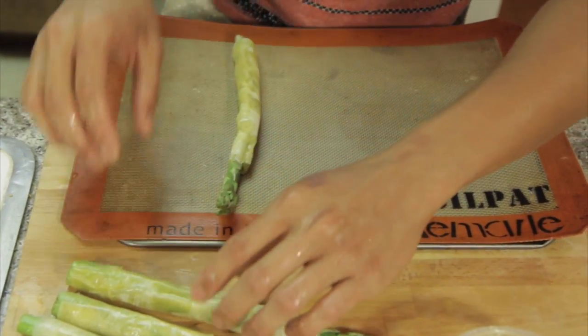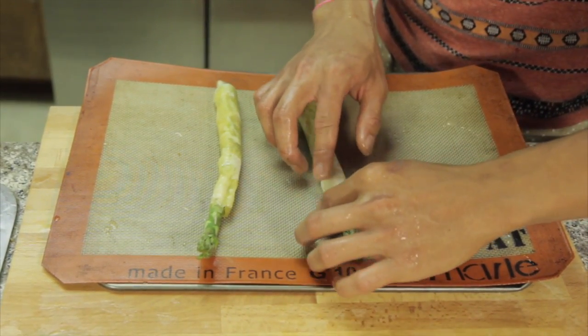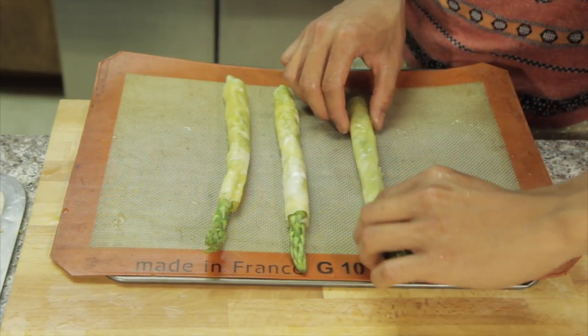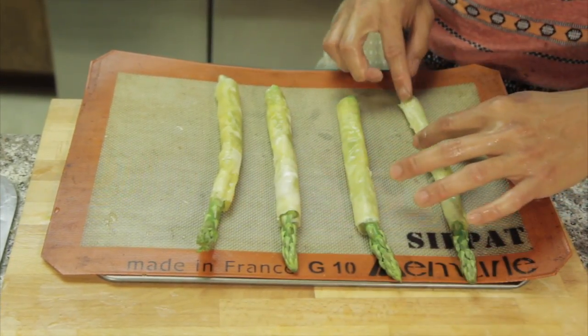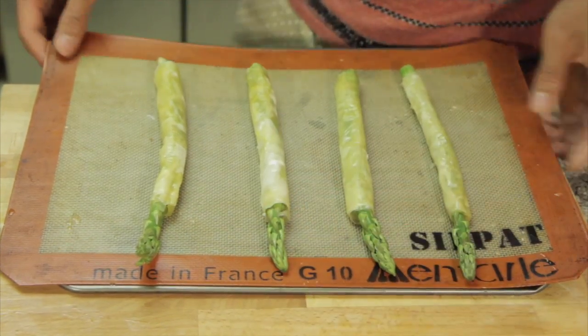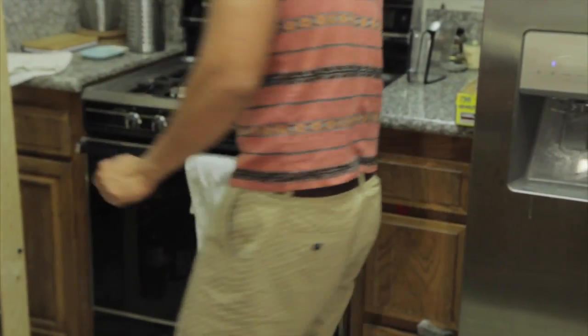Pat onto our baking sheet and I'm just going to line them up there. Time to bake! Now we wait. You bake it for about 15 to 20 minutes, then we wrap it in prosciutto and serve it.